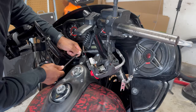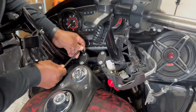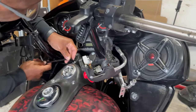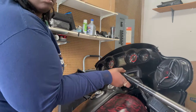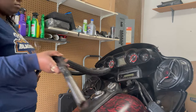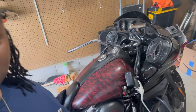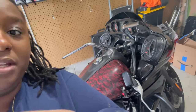Alright, so first up is the bars. I have my dad here helping me out so we can speed up this process. He's just loosening up the bolts for me so that I can go ahead and take off these bars. We got our new bars on, or should I say my original bars on. So now I'm putting the controls back on.